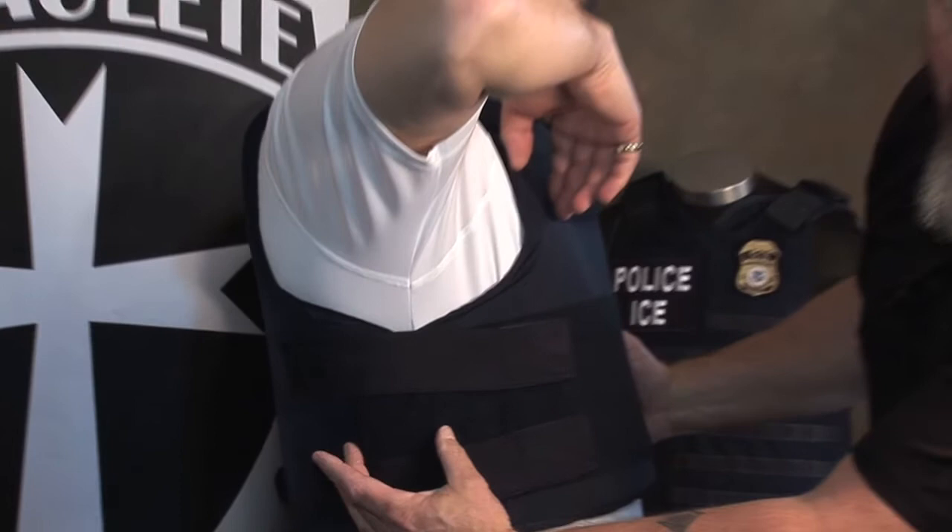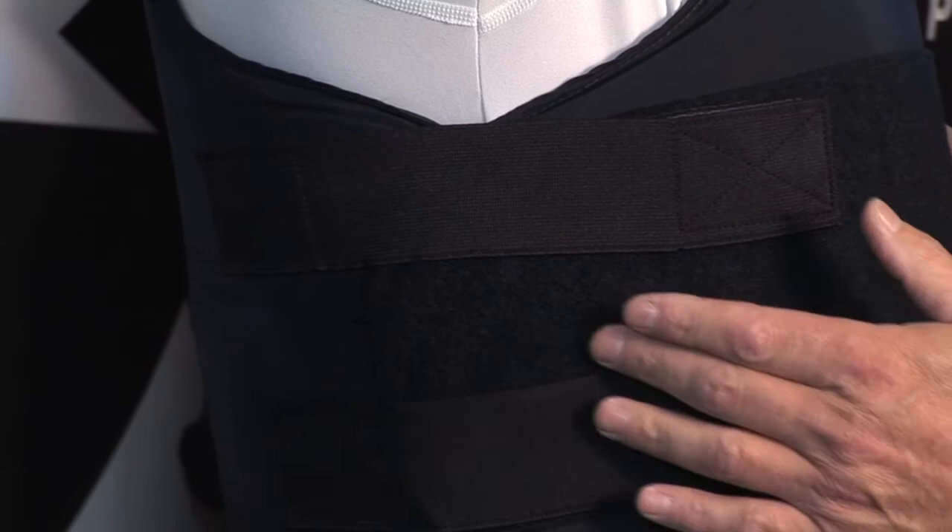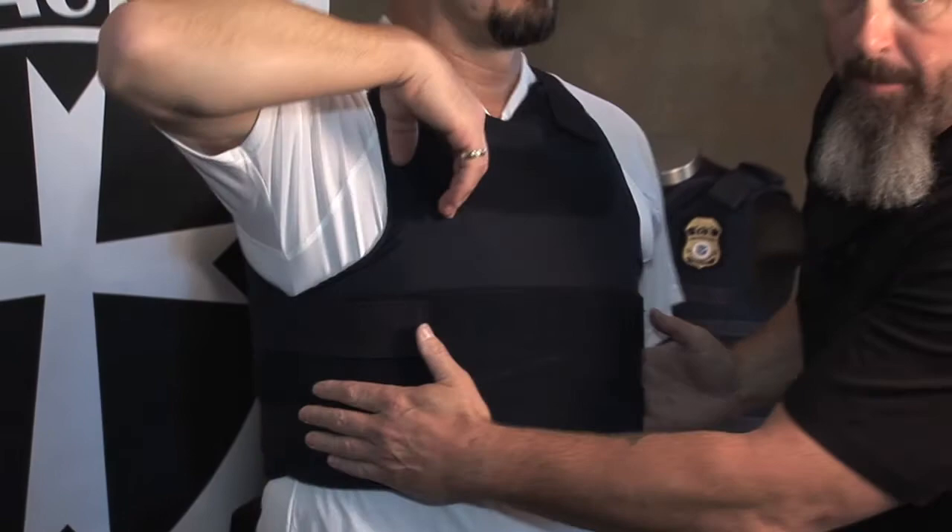We showed you improper overlap on the side; now let's show proper overlap. You want at least one inch of ballistic material overlapping on the sides, making sure the front panel overlaps the back panel. I've seen many officers show up with that backwards — the back panel over the front panel. The reason you want the front over the back is because ideally you're facing your threat. If they were reversed and you took a round, you wouldn't want a round sneaking in between the two panels. With the front overlapping the back, that can't happen.